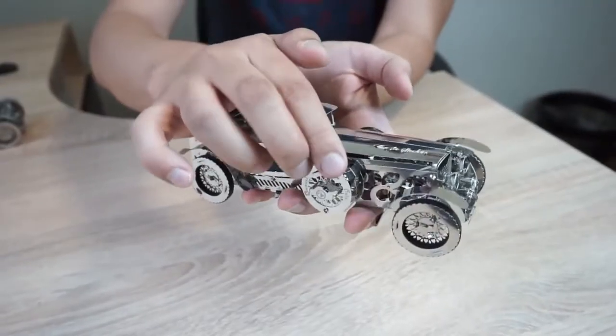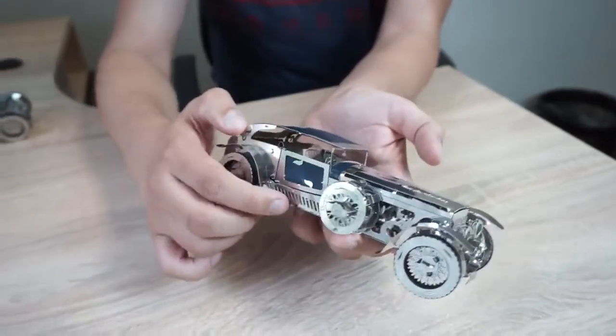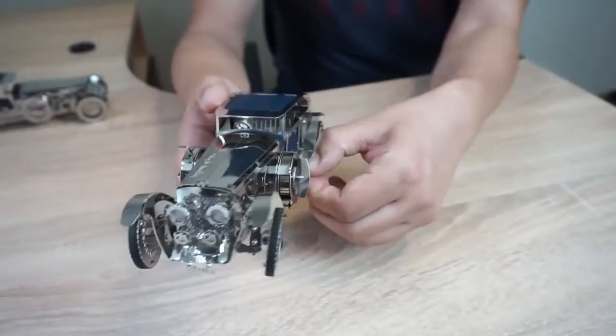Here you can see the mode switches — autopilot and manual. This is the rear and front gear switch.